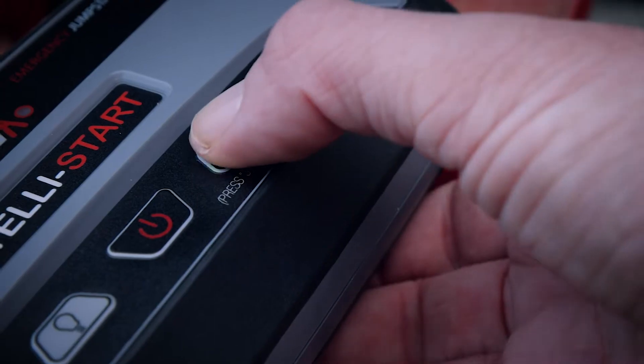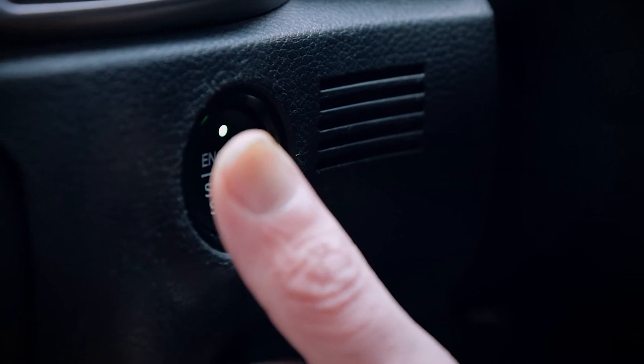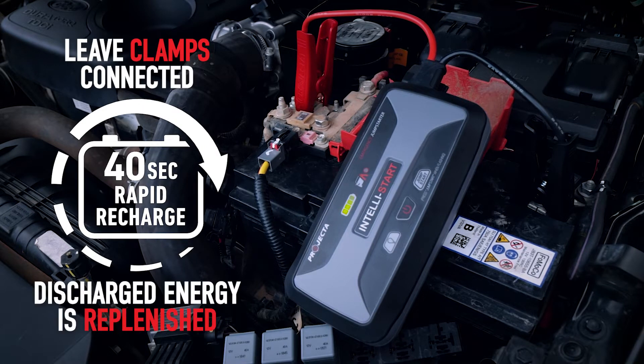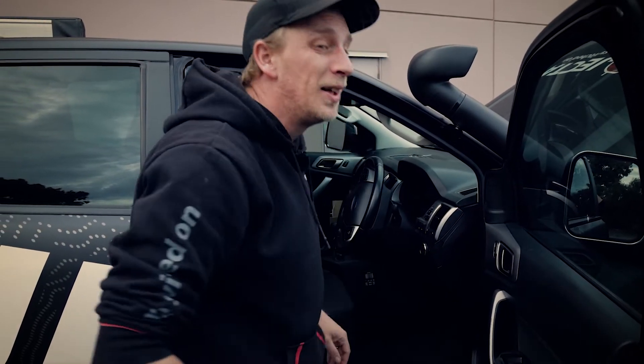So you've just used one of these to jump start your vehicle. With the vehicle up and running again, simply leave the clamps connected for a further 40 seconds and RRT will replenish all of the energy that was discharged to get that vehicle going. Yep, it's actually that simple.